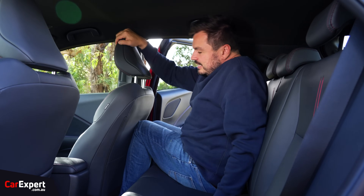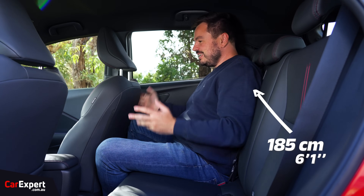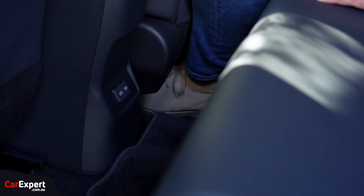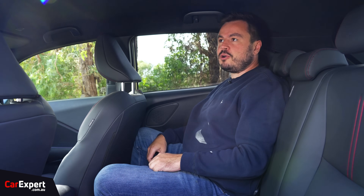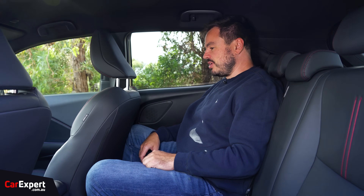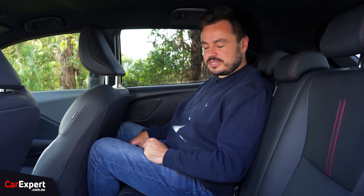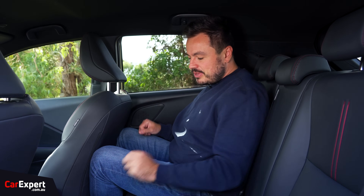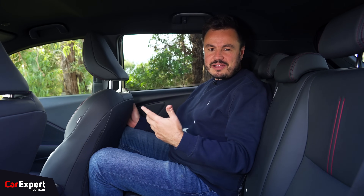Now, back seat. Yeah, not great. My seat is in my regular driver's position and as you can see, there is absolutely no knee room. Toe room is okay. Head room is okay as well, but not amazing. So look, you're going to be making a fair compromise here when it comes to legroom in the second row — and I guess that's what the NX or the UX is for. No air vents back here either, so it's going to get pretty stuffy in summer. You do have two USB-C ports down the bottom, and ISOFIX points on the outboard seats — no centre armrest though.